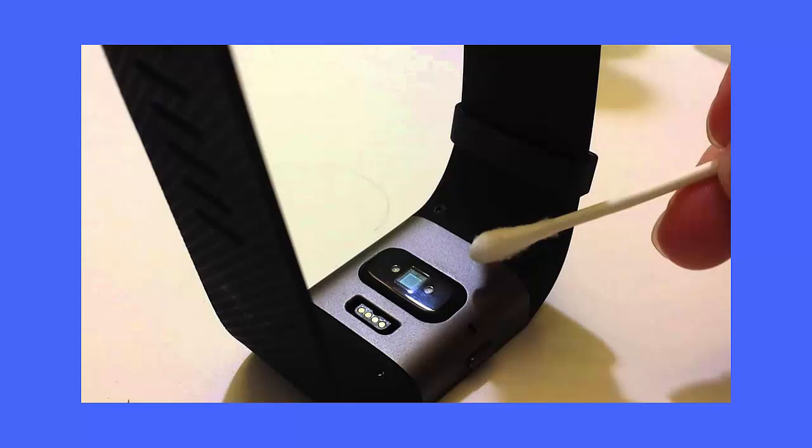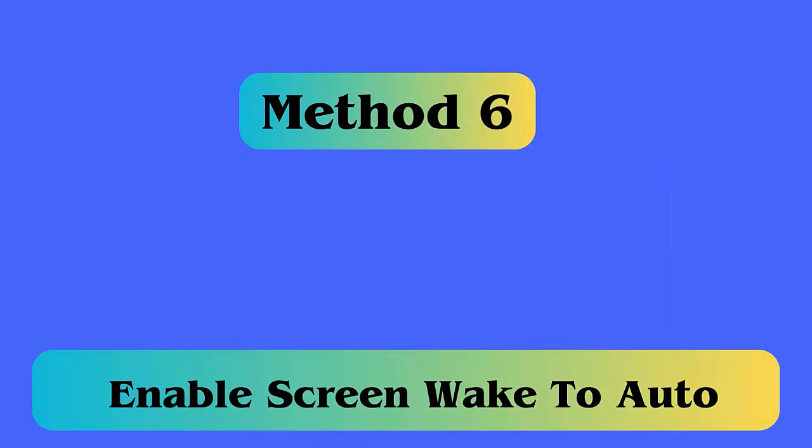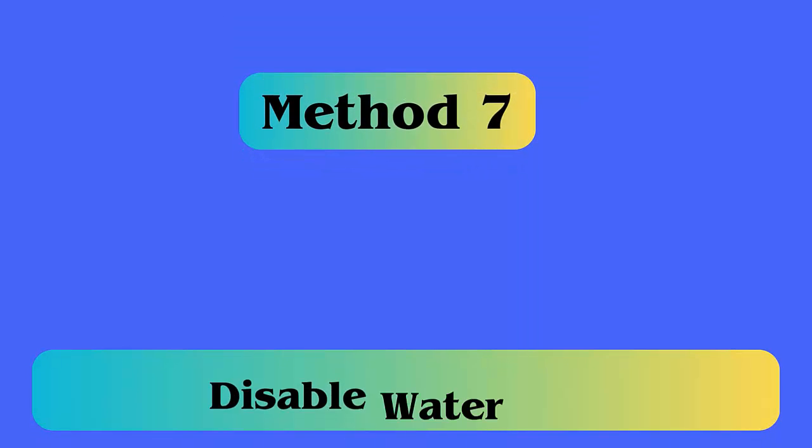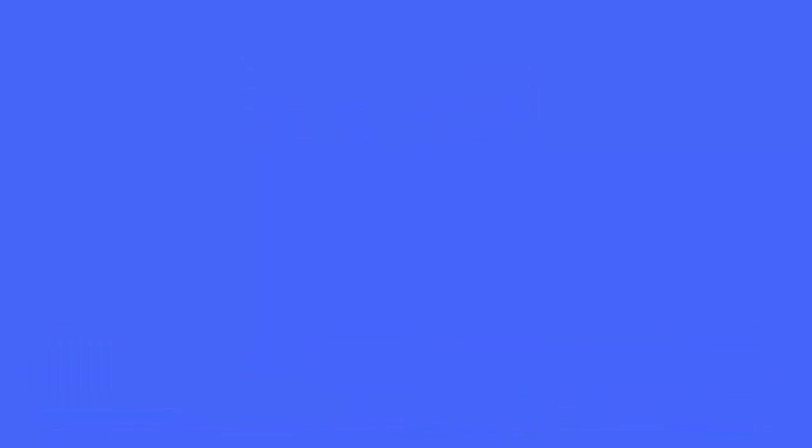Method six: Enable screen wake to auto. Fitbit Versa can also be turned on by tapping the screen or by wrist movement. But if this is not working, then ensure screen wake is enabled to auto mode. Open Settings, then on Screen Wake, select Auto Motion.